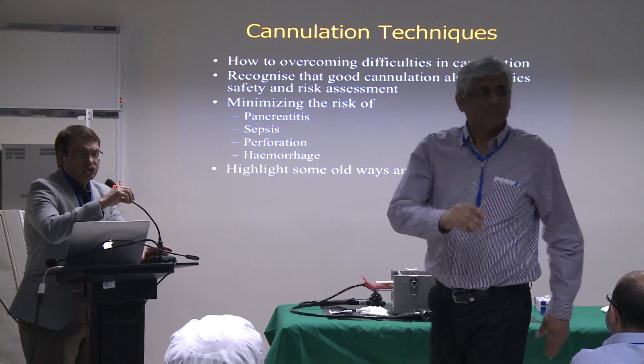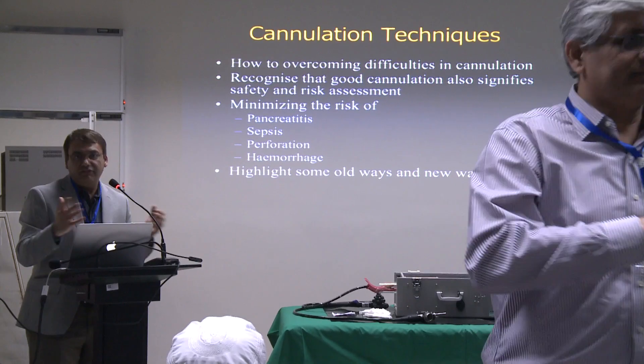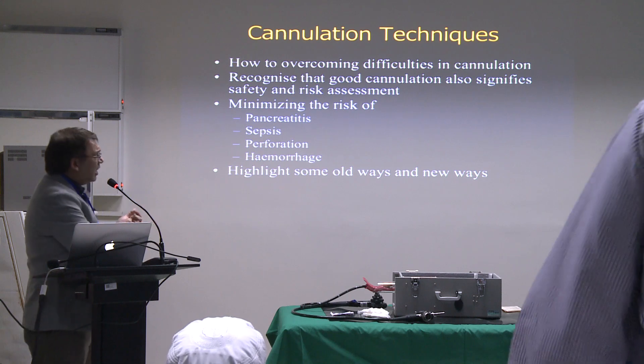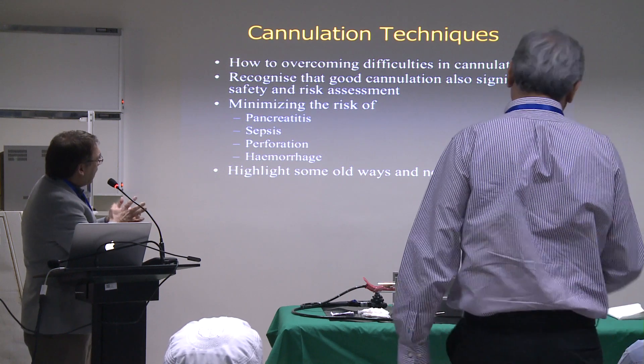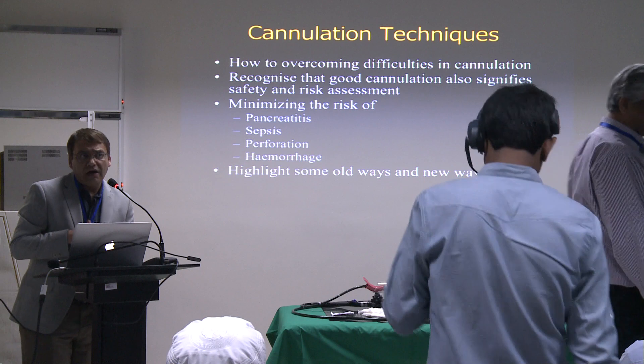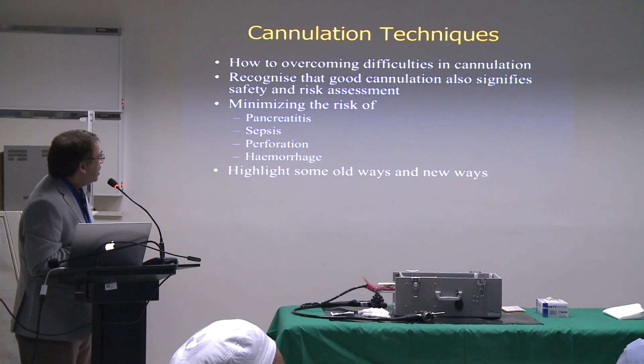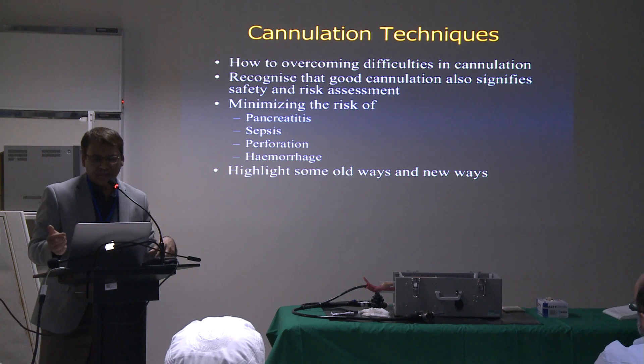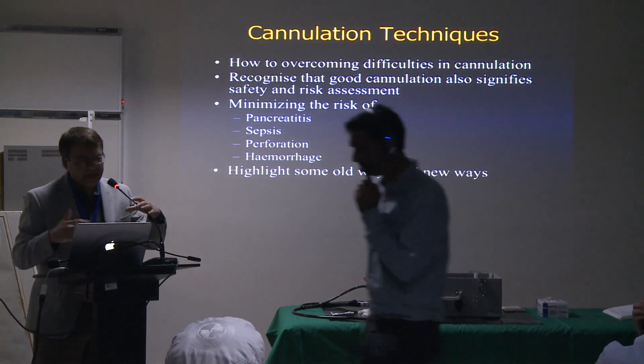And also, don't make it look difficult when it's an easy cannulation. The main goal of a successful and effective cannulation is to minimize the risk of complications, especially pancreatitis, perforation, and hemorrhage.